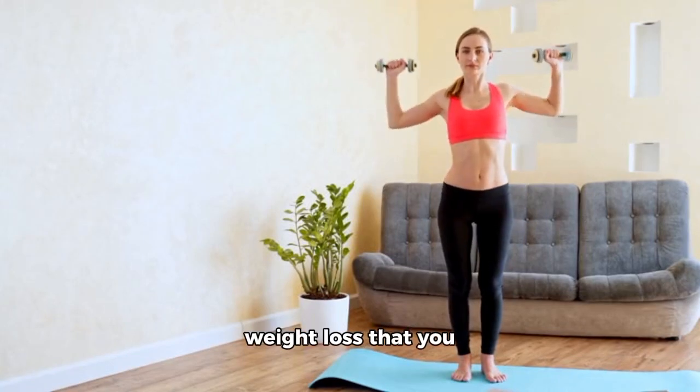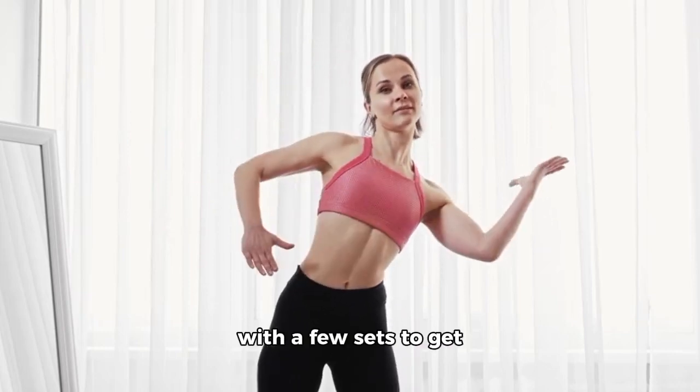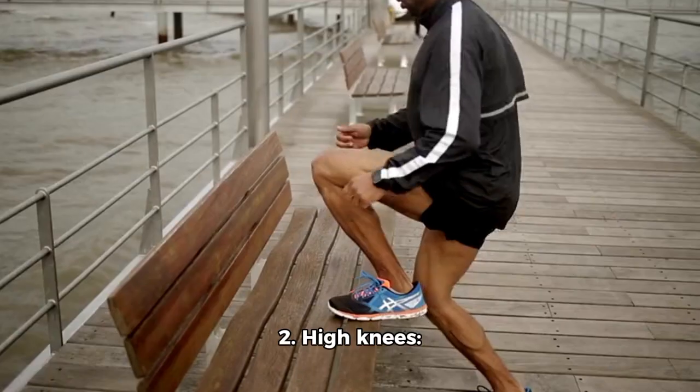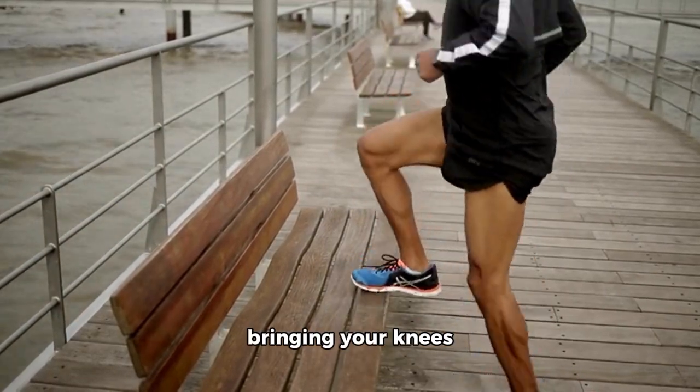20 Workouts for Weight Loss That You Can Do at Home. 1. Jumping Jacks: Start with a few sets to get your heart rate up. 2. High Knees: Running in place, bringing your knees up high.